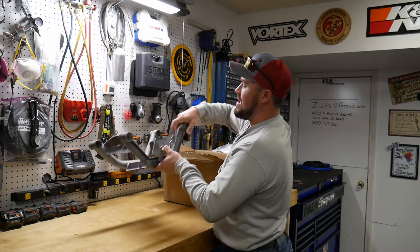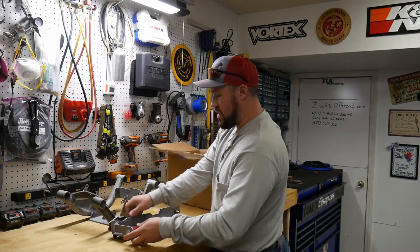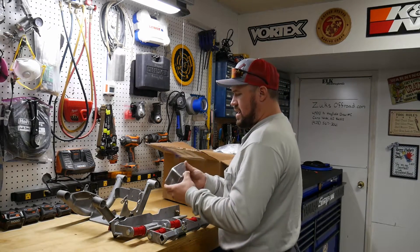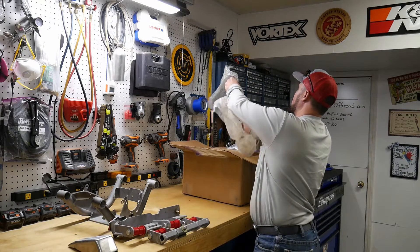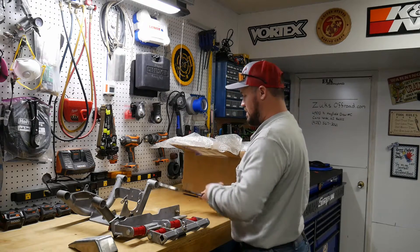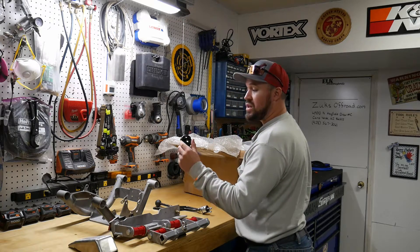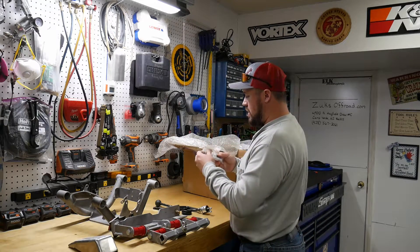Looks like I got a Zoox Off-Road transfer case cradle. It comes with polyurethane bushings — how nice is that? And it looks like an upgraded transfer case mount. And the Zoox Off-Road twin stick. There's also a molded boot for the twin stick, which is really cool — something they only came up with instead of having to use a glove. And looks like we got some hardware for the transfer case cradle.